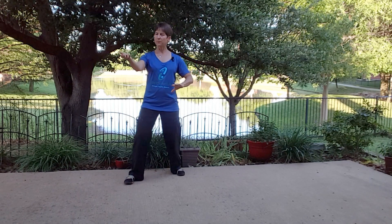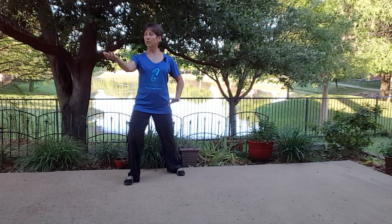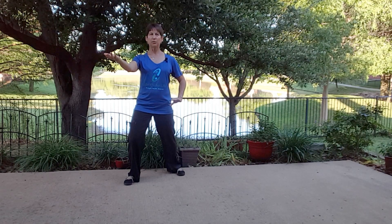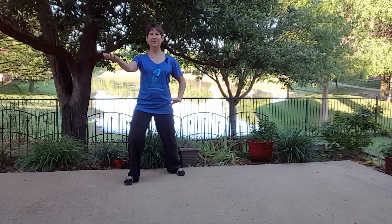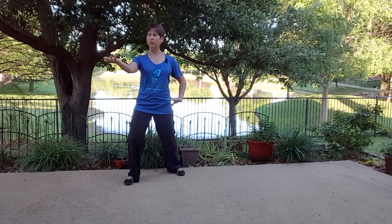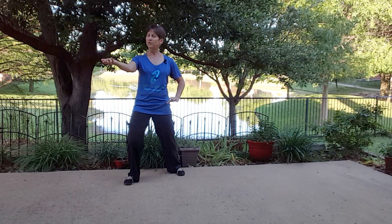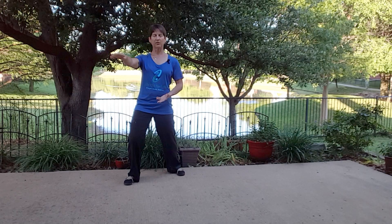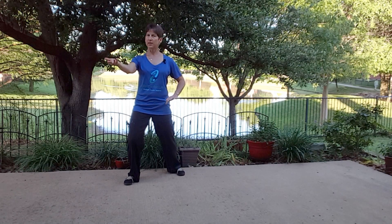Turn that toe. From here your left palm is facing up, your right palm is facing down. So we're just going to reverse that roll, because in Tai Chi we have lots of yin and yang reversing rolls. Just make them opposite, like turning a doorknob on both hands. Try that again — turn that doorknob as you come back, turn the toe, and now you're holding that ball.